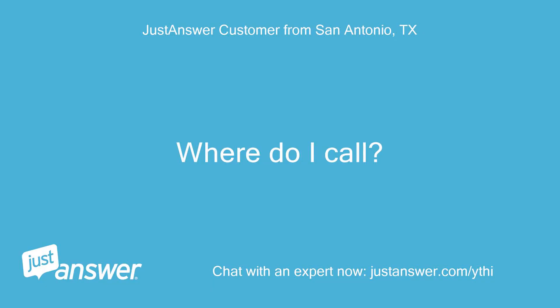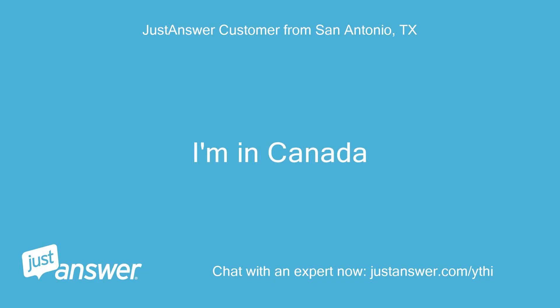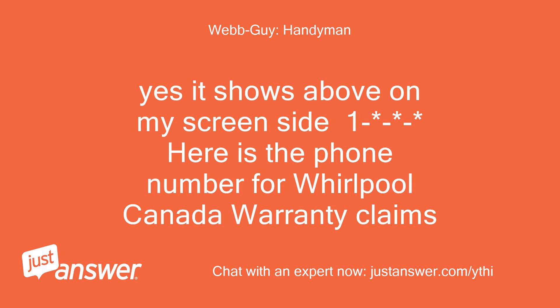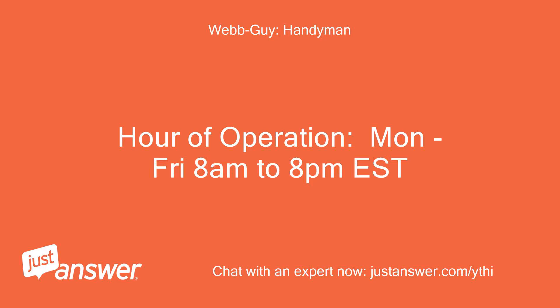Where do I call? Just a moment please, I was getting that information for you. I'm in Canada. Here is the phone number for Whirlpool Canada warranty claims. Are they open 24 hours? Hours of operation: Monday to Friday, 8am to 8pm EST.